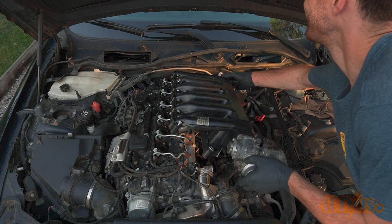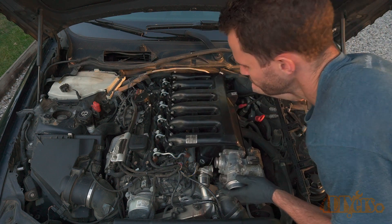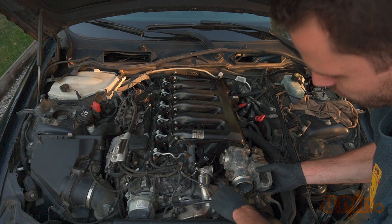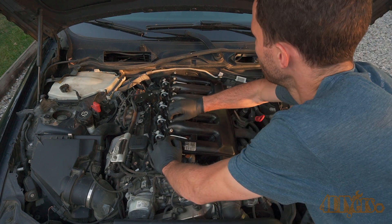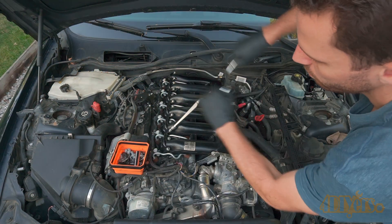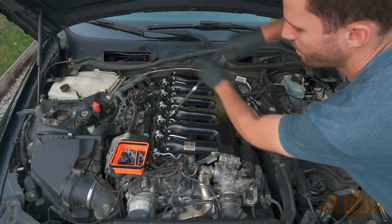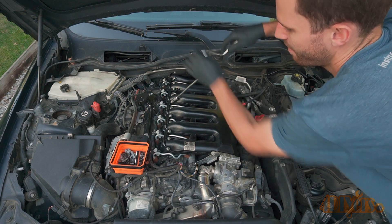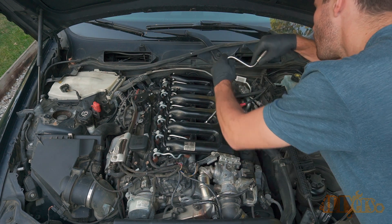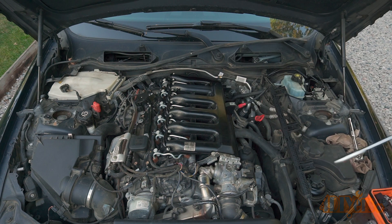The intake is then reinstalled back onto the engine. The fasteners are threaded in by hand first to ensure it's properly seated. Use a flashlight to make sure all the gaskets are properly in place. The 10mm intake bolt torque specification is 7 foot-pounds or 10 newton meters. The 11mm intake nuts between the runners are torqued to 11 foot-pounds or 15 newton meters.